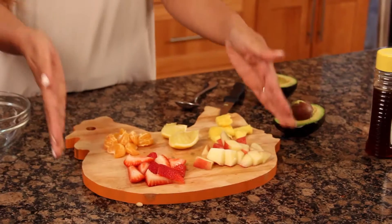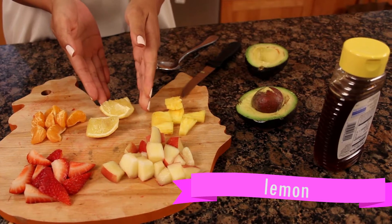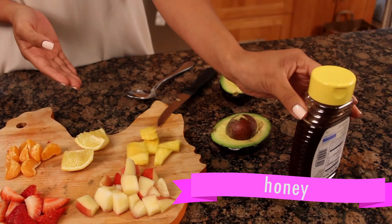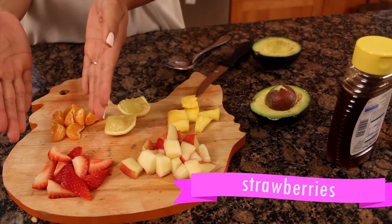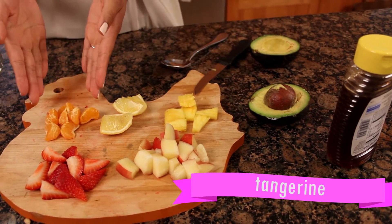To start off with, what we're going to need is half an avocado, a variety of fruit, a squeeze of lemon, and we'll drizzle some honey. My choice of fruit for today is nectarine, strawberries, pineapple, and tangerines.